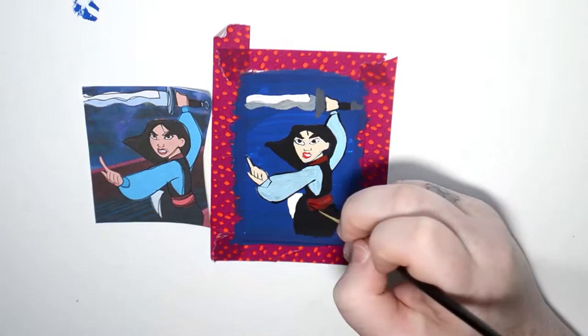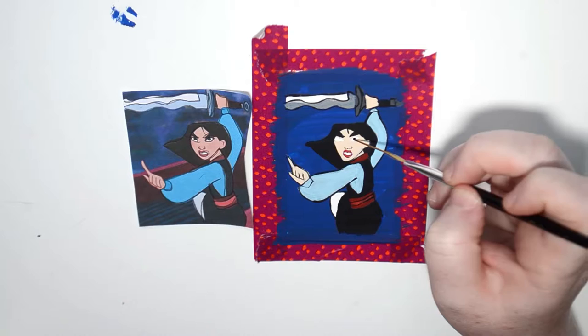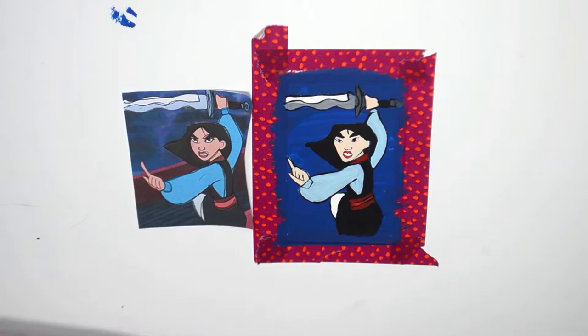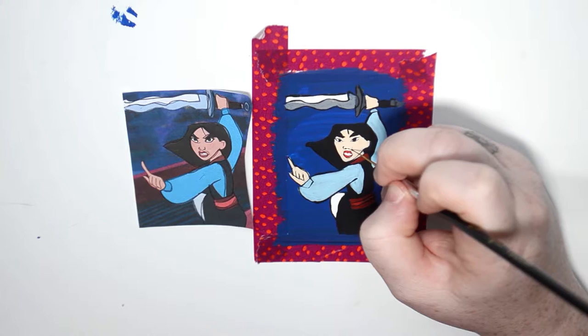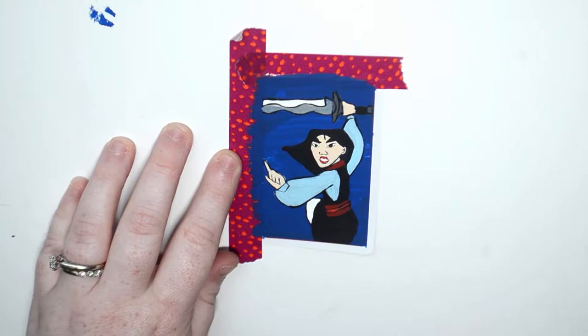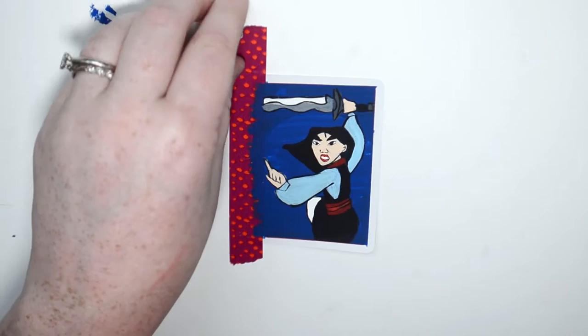I ended up really hating the way her eyes looked so I painted over them and redid them with a smaller brush. I felt like the outline of her eyes was just too thick — it looked really wonky. So I redid them and I prefer the way they looked the second time, so I'm glad I did. And here's the satisfying tape peel — or at least trying to make it satisfying. And this is how she turned out. I think it looks pretty good.